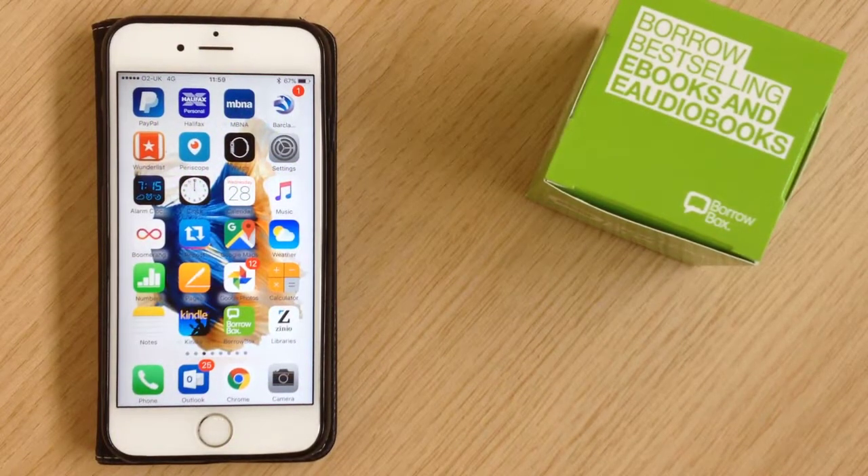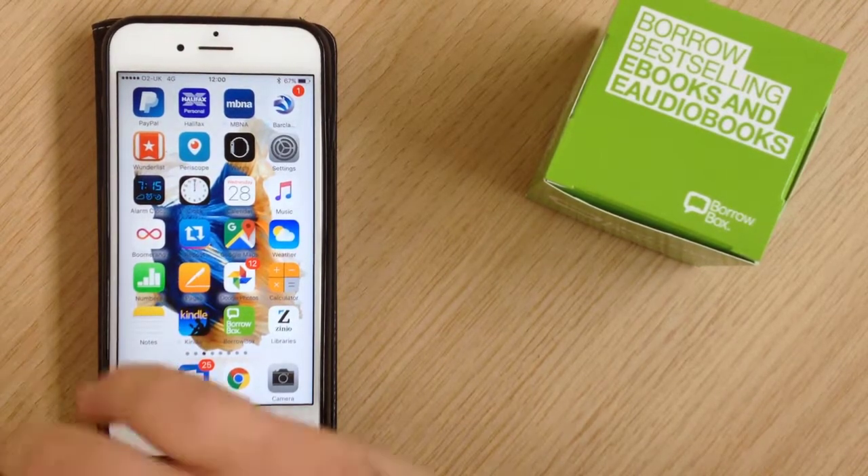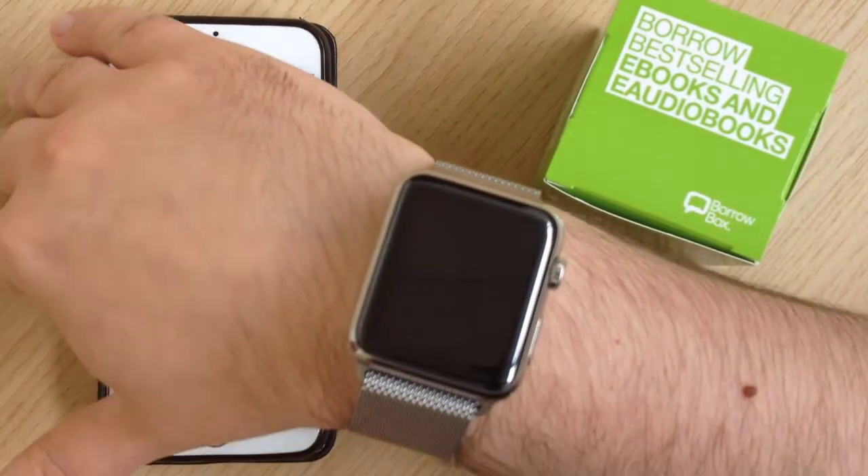Hi folks, we're here today to tell you a little bit about BorrowBox and how you can use it with your Apple Watch if you have one. Here we've got an iPhone with BorrowBox installed on it, and if you have that then you should be able to get it onto your Apple Watch as well.